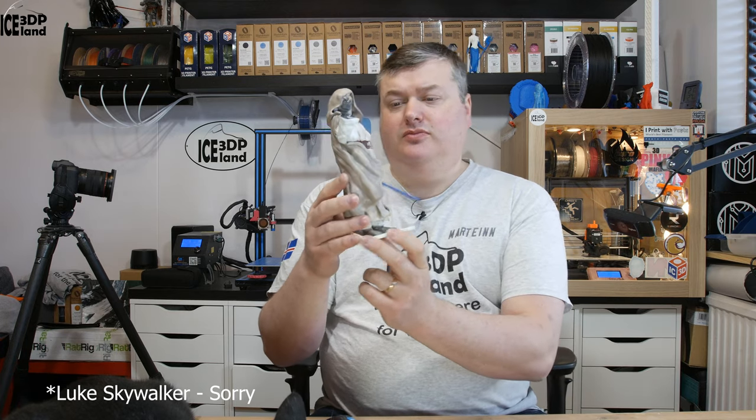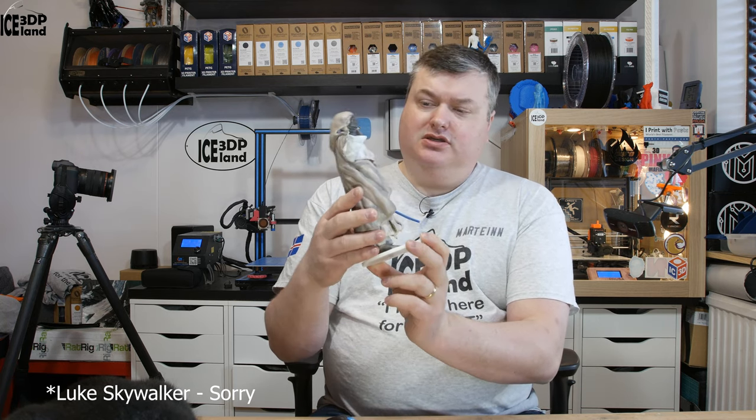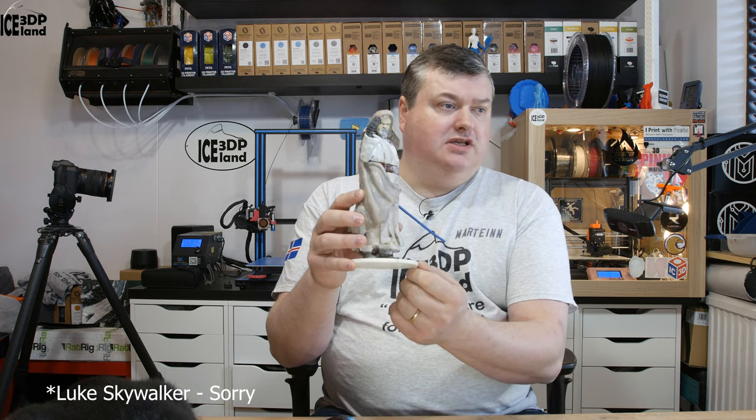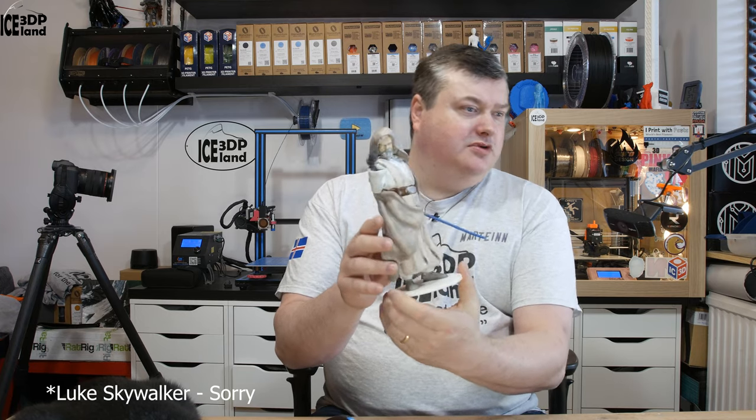This model is available from Gumbody.com and you can purchase it there. I will leave a link to it in the video description. This is Han Solo from the movie Last Jedi, who is quite old and weathered up. So let's have a little bit of a close-up of the model.